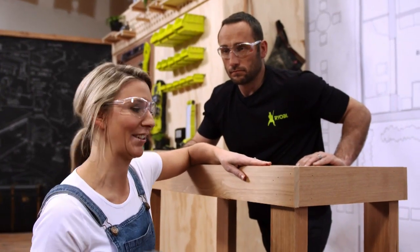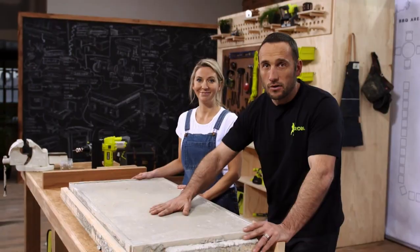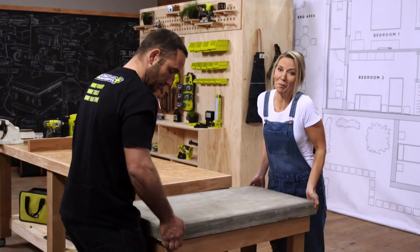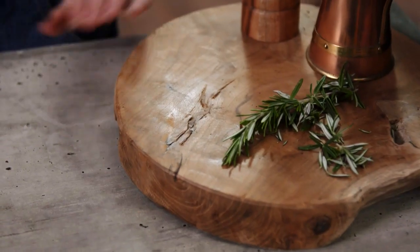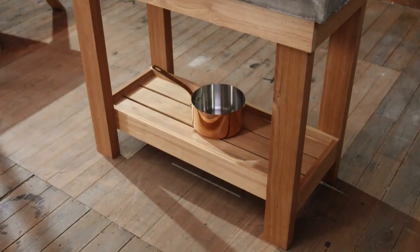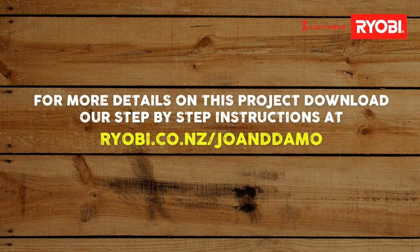Once the concrete's nice and set, pop it out from the mold gently and put the top into position after putting glue onto the top of the frame. To finish it off, a chopping board is a perfect contrast on the concrete — the monochrome tea towels and copper accents make it really fun. For more details, visit rayov.co.nz.